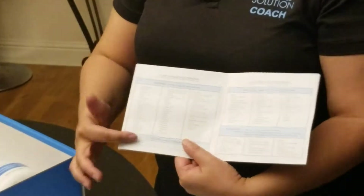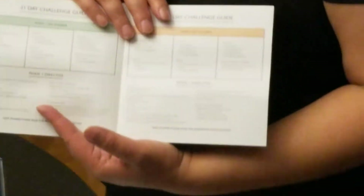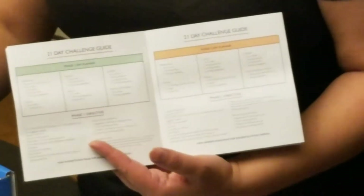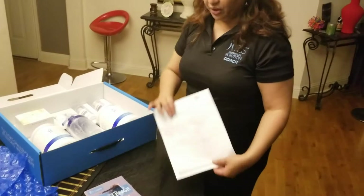All the food lists are listed right here, as well as how to handle supplements and what to eat. My goal today is to go through how to take the supplementation with the 21 Day Challenge. Please read the guide — that's the first thing to do.